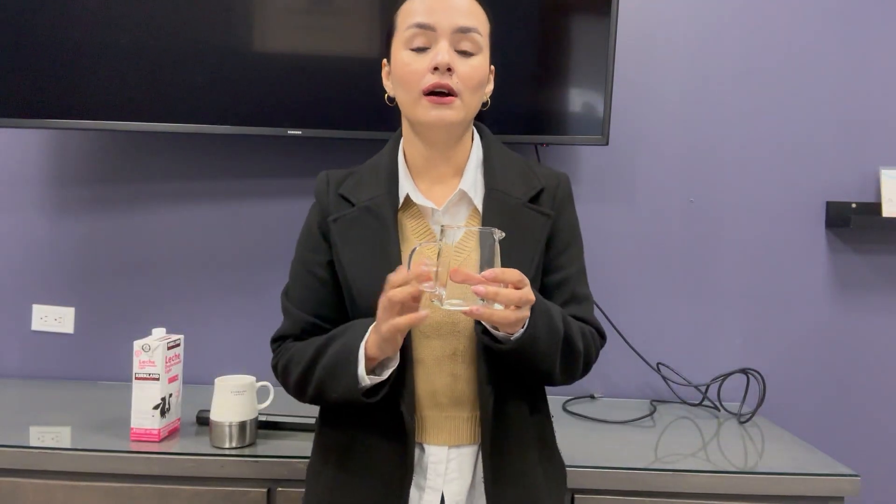The best part is that these pitchers are made of high-quality glass and you can use them in the microwave or your dishwasher. So you can use them every time for making your coffee, even if you have a guest in your home.